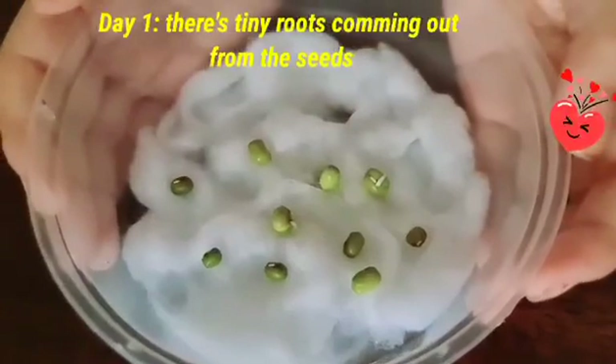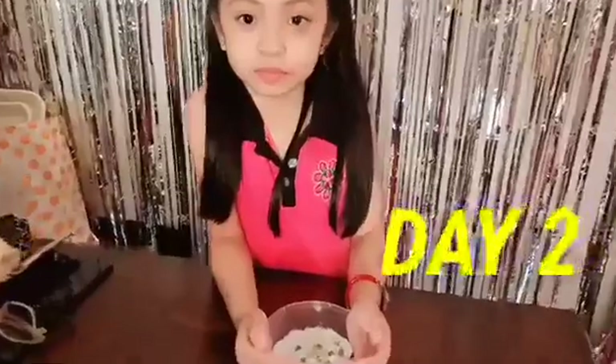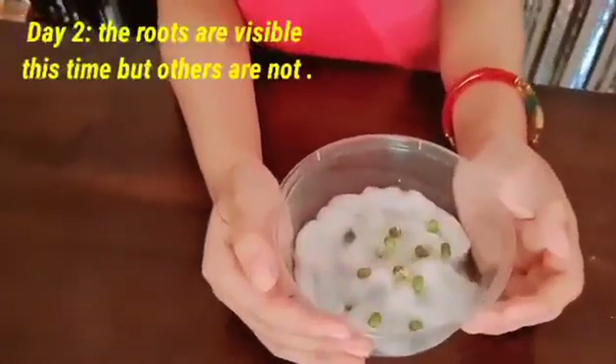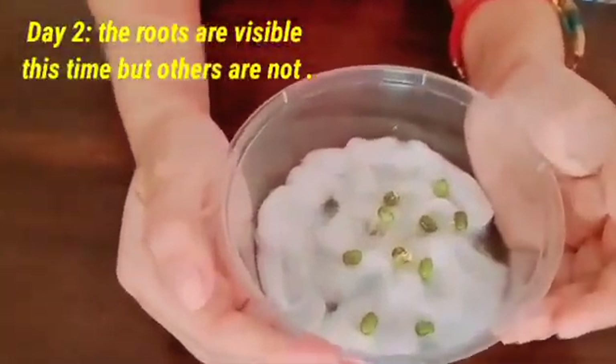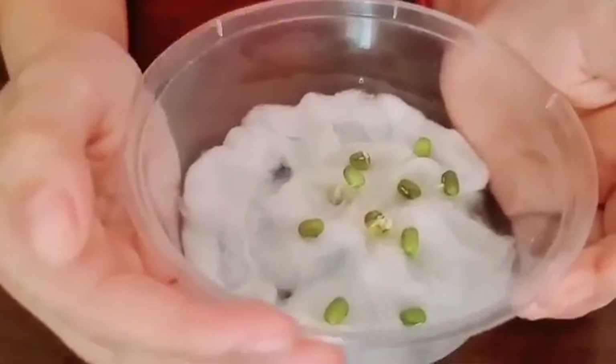Day one, there's tiny roots coming out from the seed. Day two, the roots are visible this time. Others are not.